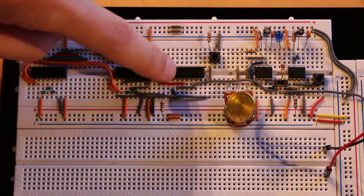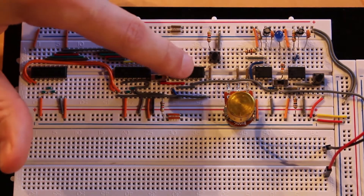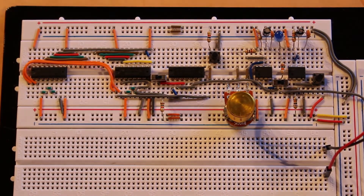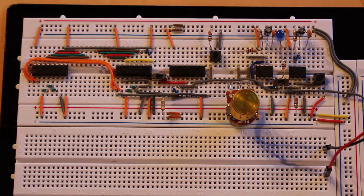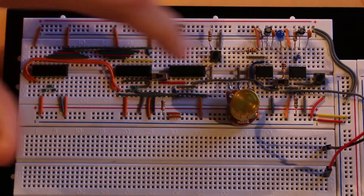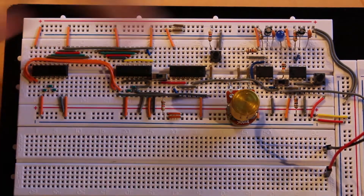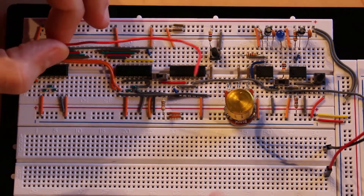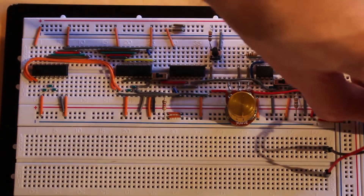I realized I forgot to hook up power and ground to the 74HC00 — power and ground are pin 14 and pin 7. There's also one final jumper: just like last time we routed the clock signal to a spare rail, I want to run the reset signal to a spare rail too. I'll lift the potentiometer slightly to run the long jumper underneath it.